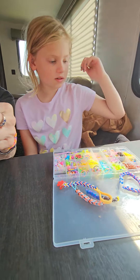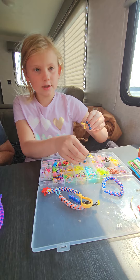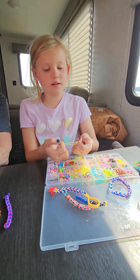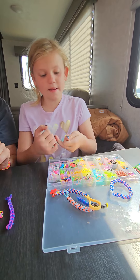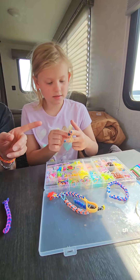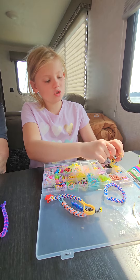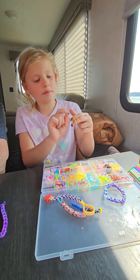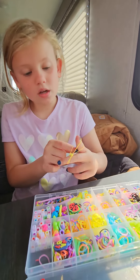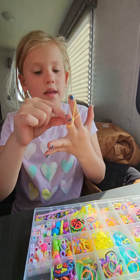So you know my first video already probably, and so you're going to take one and put it on. You're going to put two over top of it, but you have to twist it. So you twist it and put two on top. Once that's done, you're going to take the bottom one over, and you're going to keep on doing that over and over again.